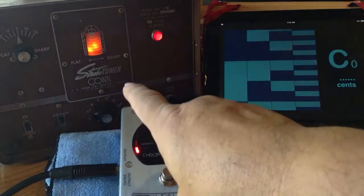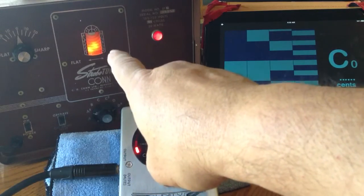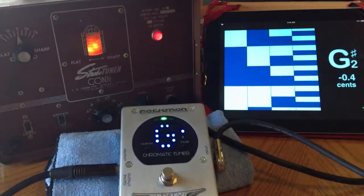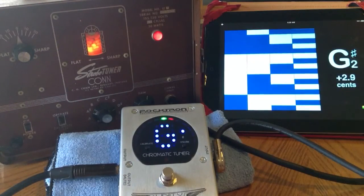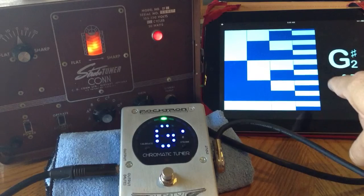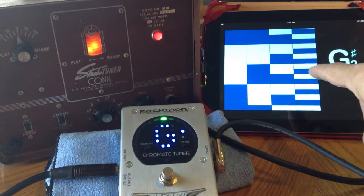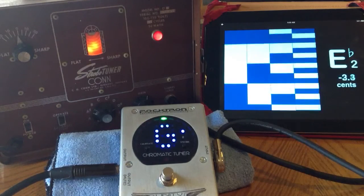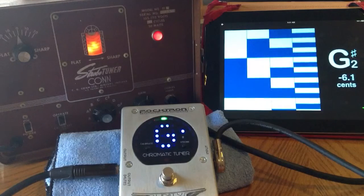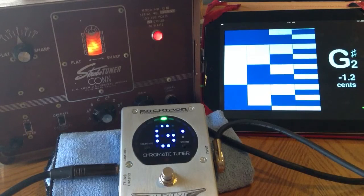Now I've got it hooked up to my Con Tuner. It's kind of hard to see this display here itself — back in the day, this is what they used. But you can still see the wheel kind of moving a little bit, saying that it's a little bit sharp. It's also saying it here on the Unity Tuner, and also here on my iPad — the Peterson's software. This is the one I use a lot today professionally because it works, it's portable, and it's extremely accurate. So I'm trying to see if this Unity pedal will work with these and if it really shows it to be in tune like the big boys.